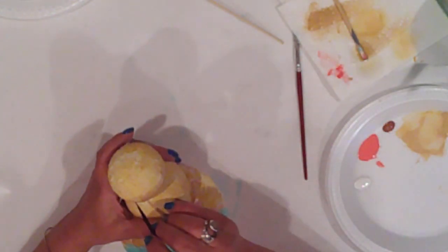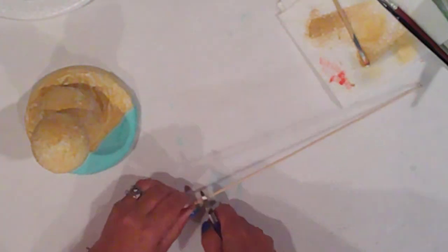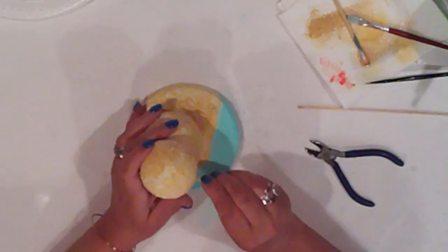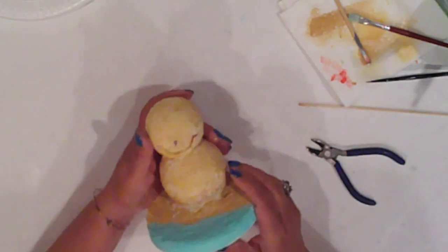I'll paint in his smile. I clip off the end of the skewer and I'll push it in just above his mouth. He's starting to come together.